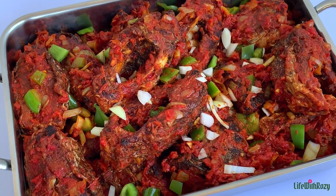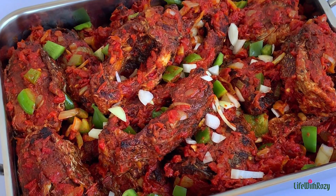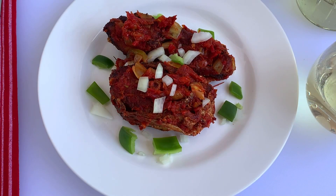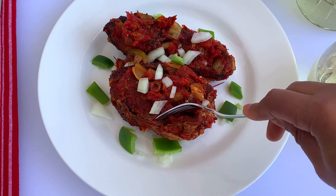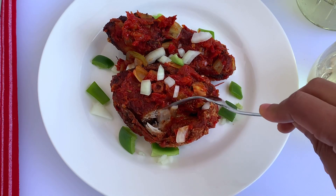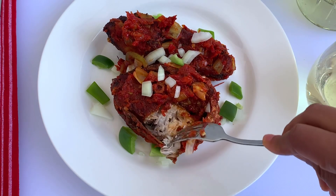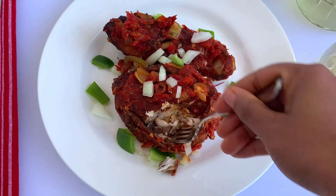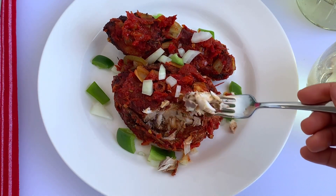The fish is ready and it was very moist and super delicious. Thank you all so much for watching — don't forget to subscribe if you're not already. Remain blessed, I will see you in my next video, bye!